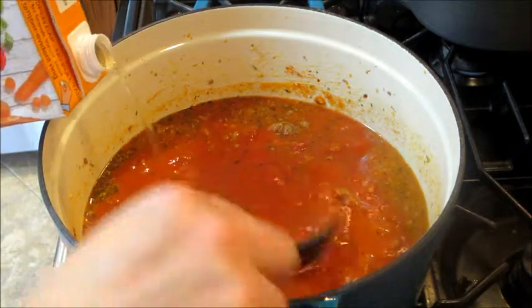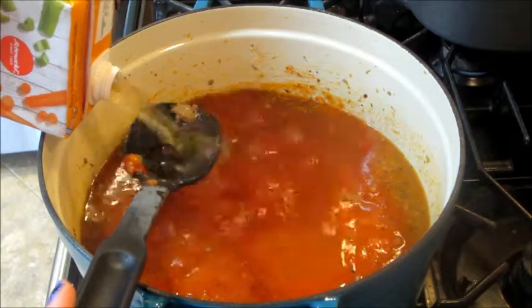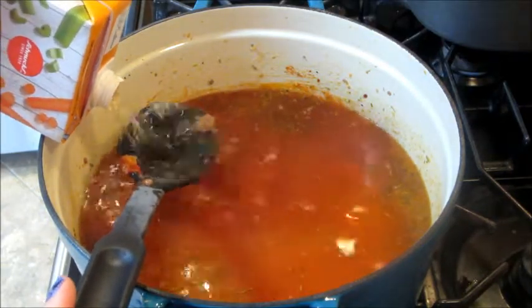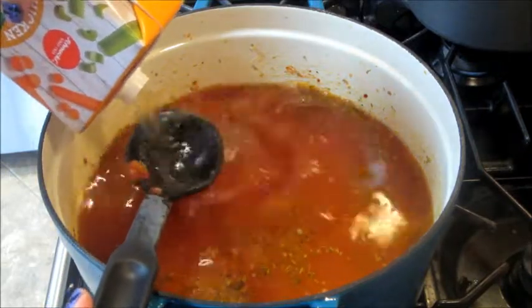Then I'm adding in four cups of chicken broth. I always hold the spoon over it so it doesn't splash everywhere — it kind of helps prevent that.